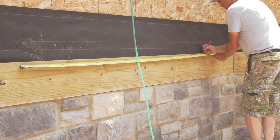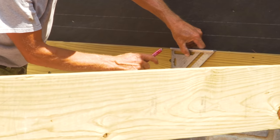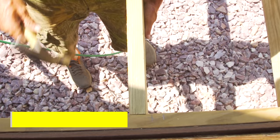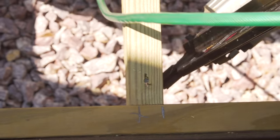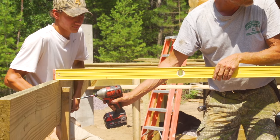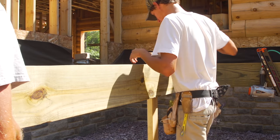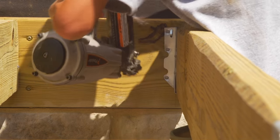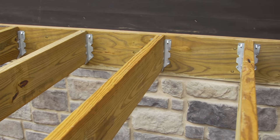Next, we'll begin installing the deck. We put a mark every 16 inches where the treated 2x12 boards will get attached. We temporarily support the joist using a 2x4, which will get replaced with an 8x8 hand-hewn timber. Once the board is level, we use joist hangers to secure the board, and we continue the process until the framing is complete.